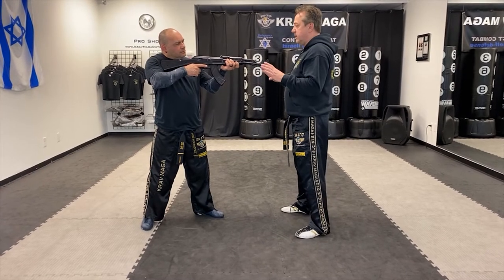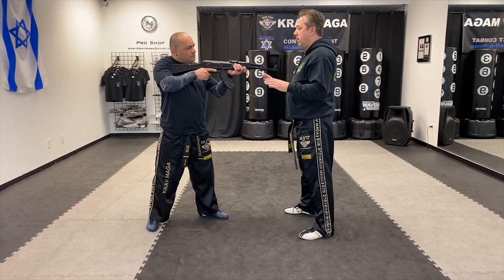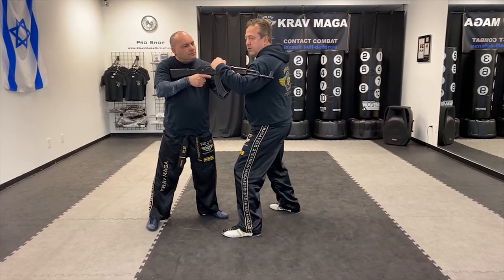It's very similar to the gun defense, the way it starts. After that I'm going to come in and control.